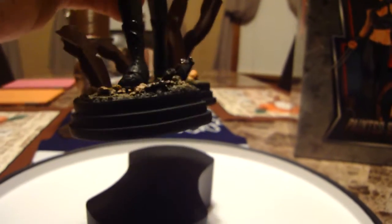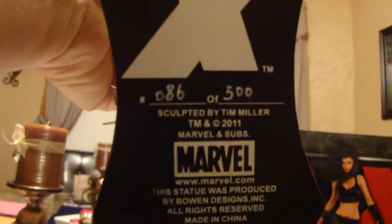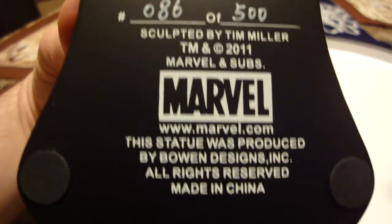It's two pieces so she lifts off the base. You can see it's numbered 86 of 500, and the base is also numbered 86 of 500 — that way you know you're actually getting the right matching pieces.